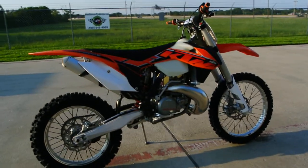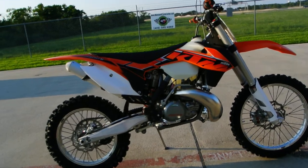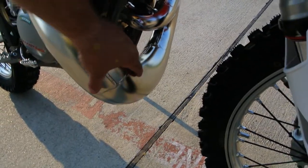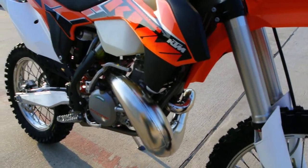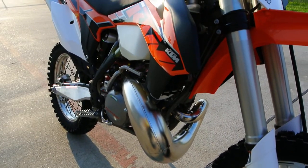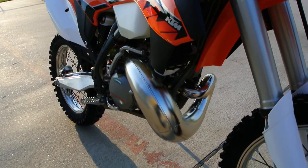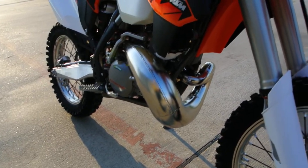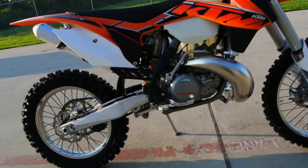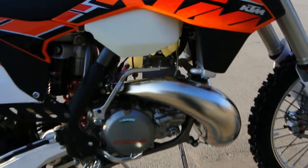Quite a bit of power with the 300 — the 300 gives you a lot of torque. If you look at that pipe, or the expansion chamber, with these two-strokes the shape of this exhaust pipe has a lot to do with the power delivery. Looking at how fat that is, I think it's tuned for a lot more torque than say an SX model or a supercross bike.